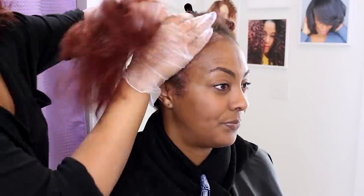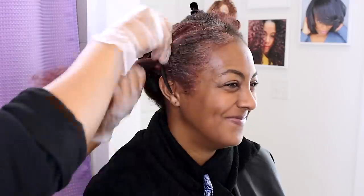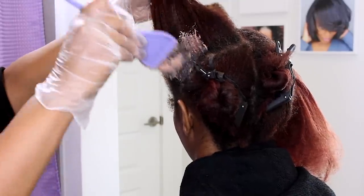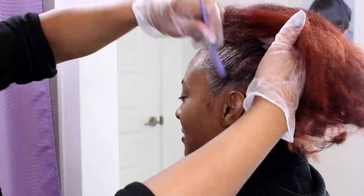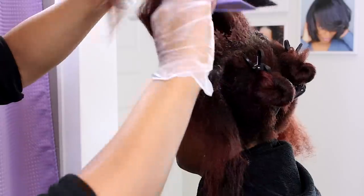I am applying the color in sections, making sure to saturate for maximum coverage. Then I am going to clip the section away. I am starting in the front since that's where the gray hair resides the most and to make sure it processes fully.